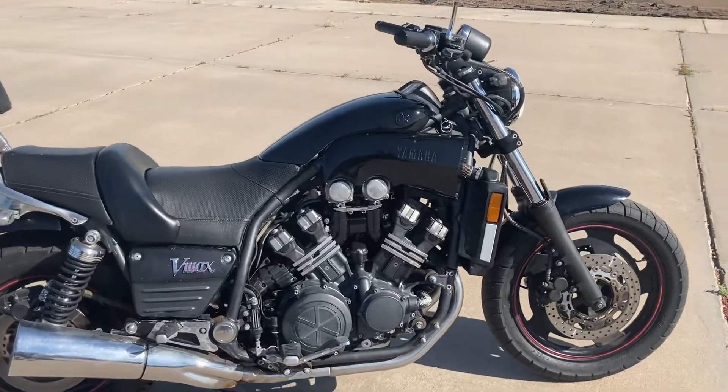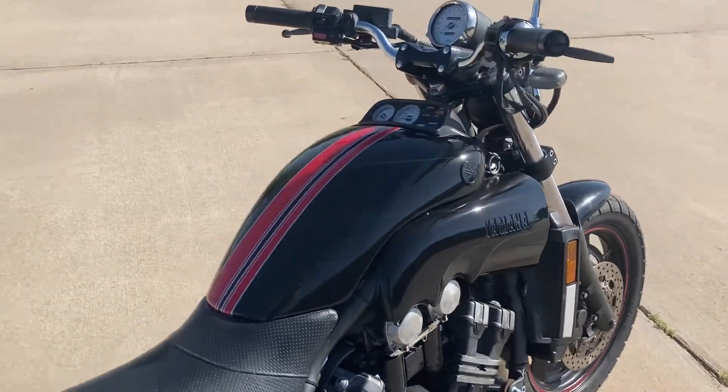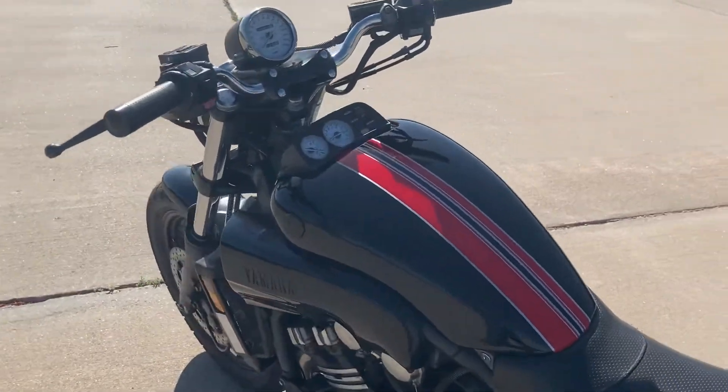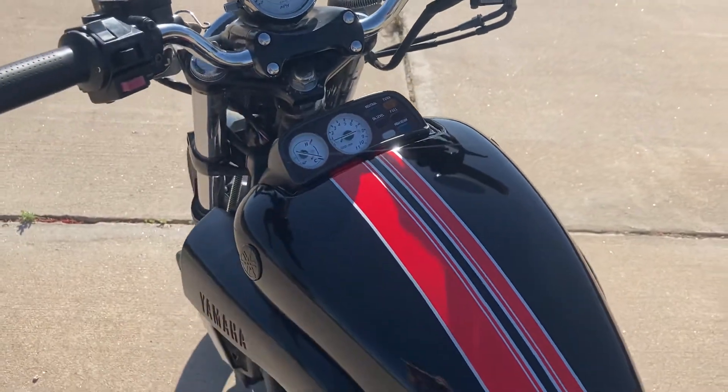Hey guys, want to give a quick update here on the Yamaha V-Max. Got all the tank and side covers painted, and I'm going to do a quick walk around here to show you guys the finished product.